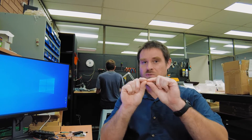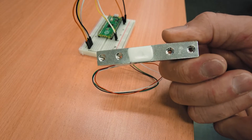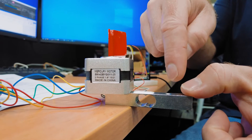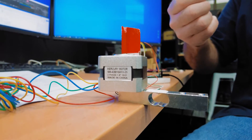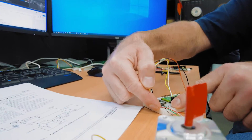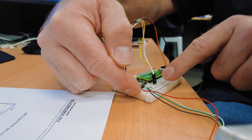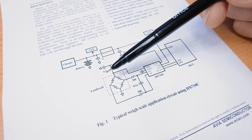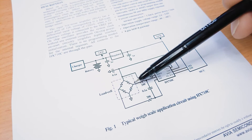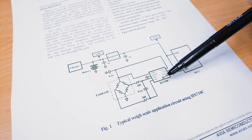Basically the core ingredient in a load cell is a resistor that changes value if you try to stretch it. Up the top and down the bottom there's a bunch of resistors. When we push down, these ones will stretch and these ones will compress, and so they will both change their value. The result is that on the output terminals, we get a change in voltage on the green and the white wire.